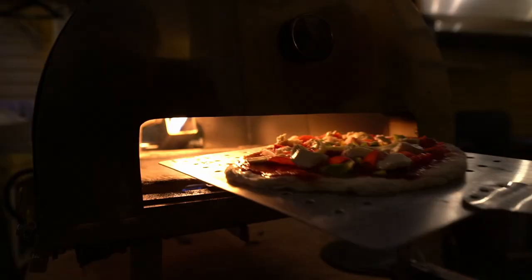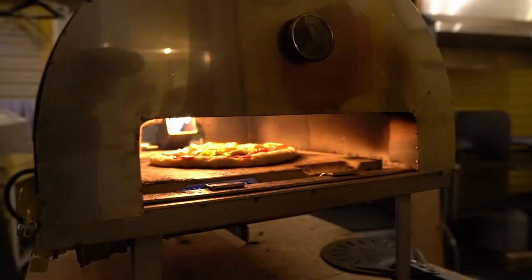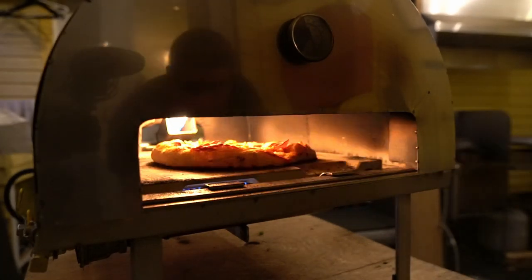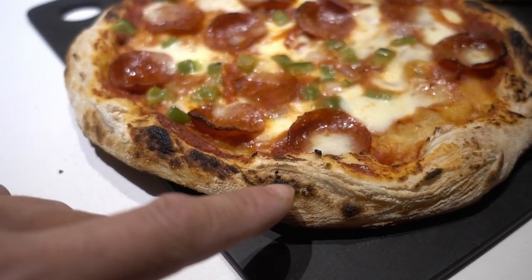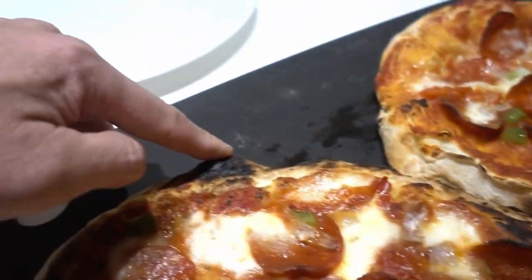That's it for this build video. I hope you enjoyed it — give it a thumbs up and subscribe to my channel. Hit the bell icon to get notifications and I will see you guys in the next video. Just listen to this crust — and this has been sitting around for a few minutes too.